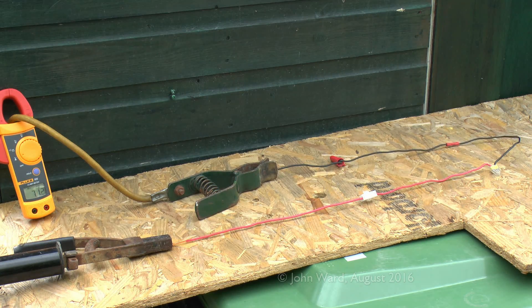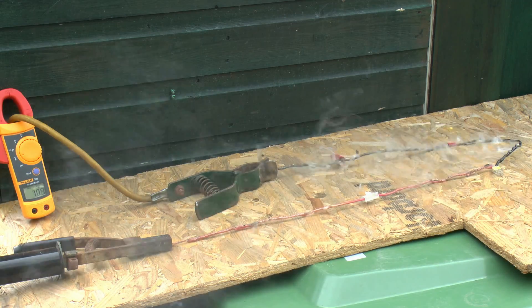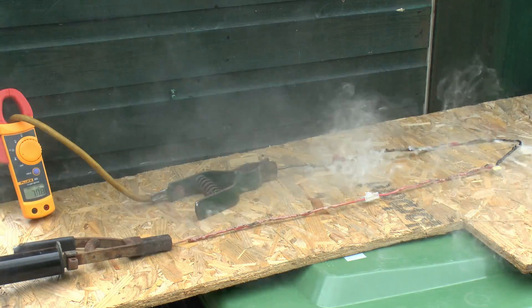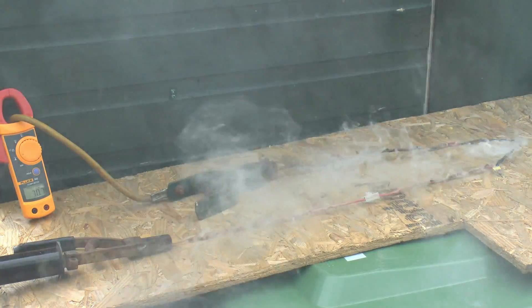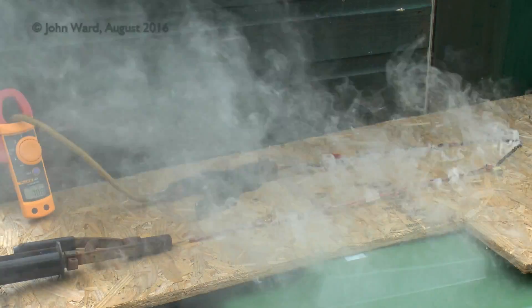We'll increase the current even more and reconnect to see what happens this time. Current is now running at about 71 amps — significantly more than before and fairly likely that things are going to start to melt. We can see that smoke is starting to come off the wire as the insulation starts to melt and break down. The current is still around 70–71 amps and various bits of insulation are obviously now melting, deteriorating, and falling away from the wires. As the cable gets to a high temperature the amount of smoke coming off has increased dramatically.